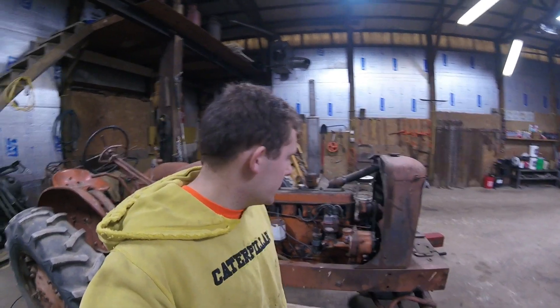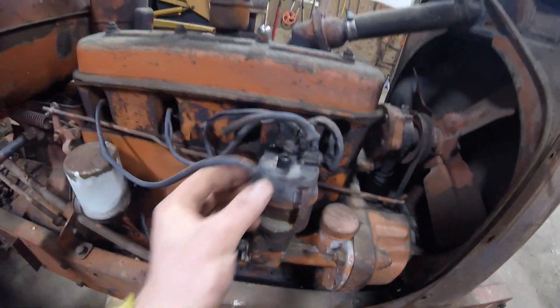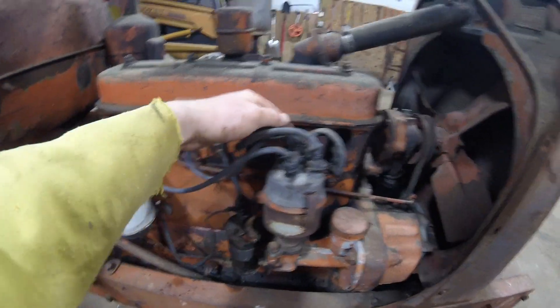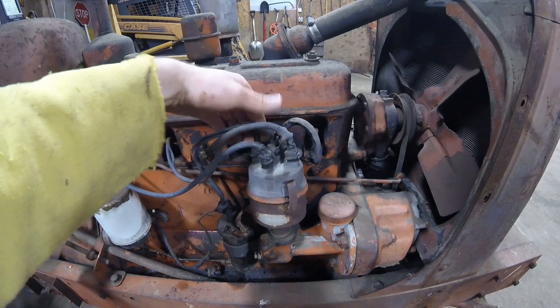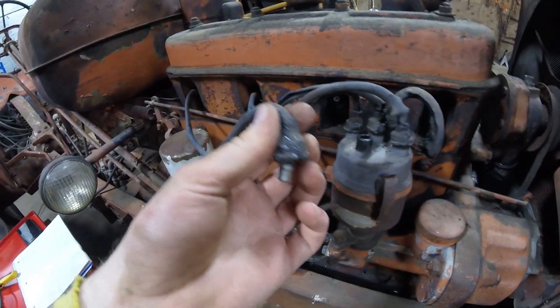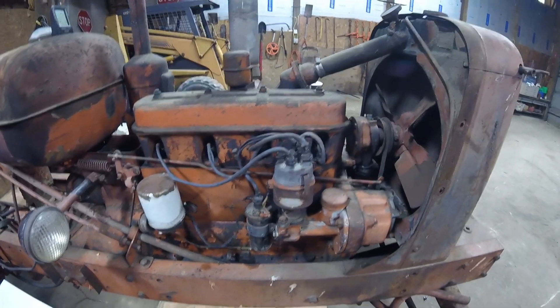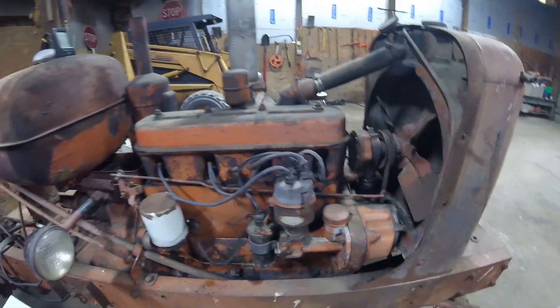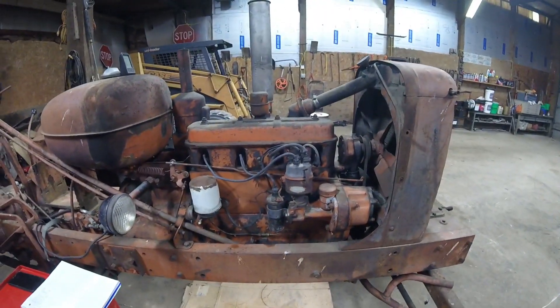Welcome back to Three Generations Restoration. Today I've got a how-to video on how to make spark plug wires. We've got a wire catastrophe going on here - this tractor was in a fire and all the plugs need to be redone. You can see that one is melted, this one's in half, this one broke off. The tractor did run with all these, but it's better to just put new ones in.